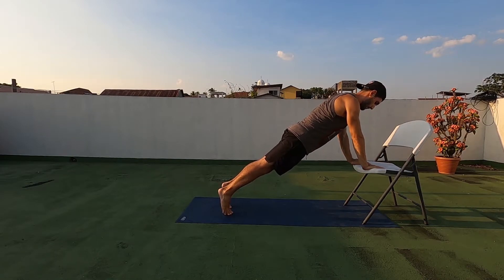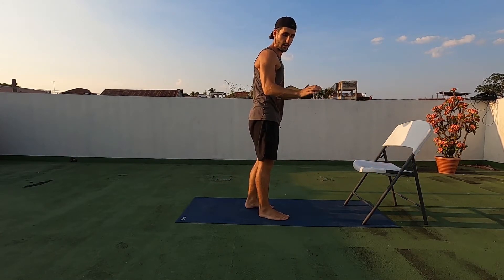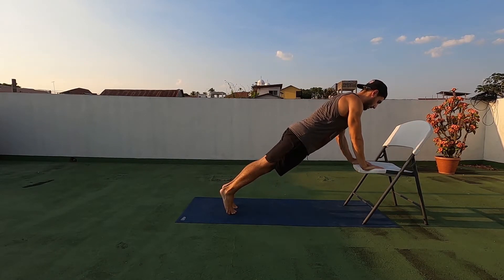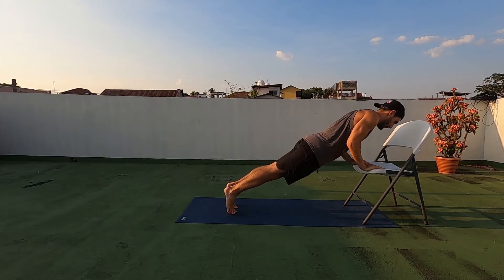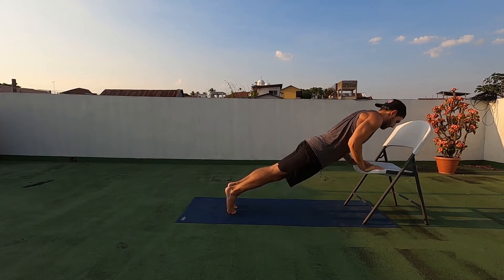Keeping a strong core, keeping the area between our armpit tight and engaged. We're gonna come down, squeezing that armpit space closed and pressing back up.